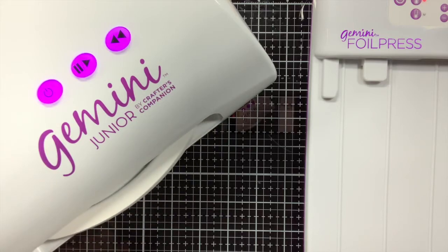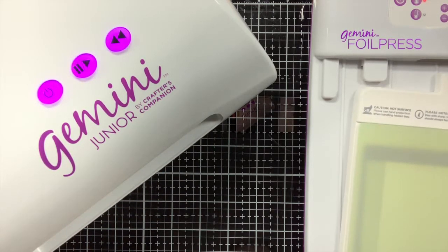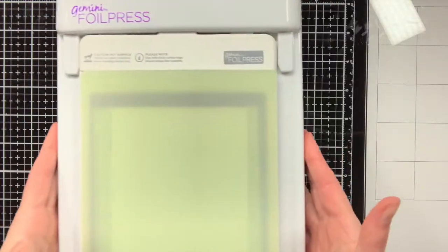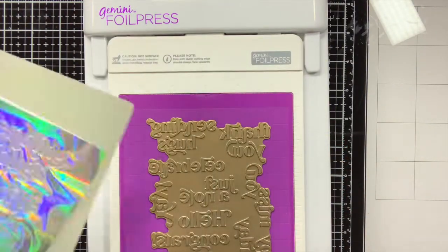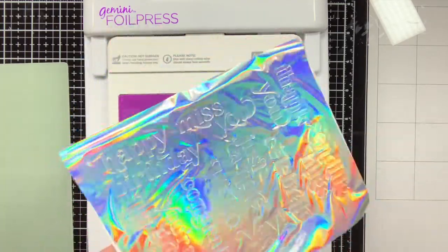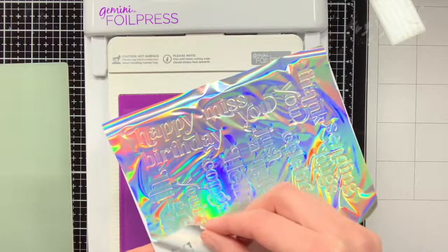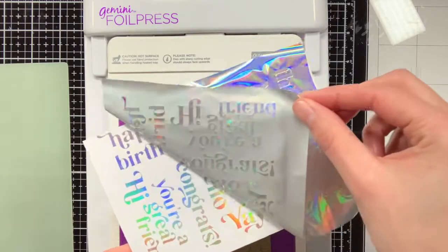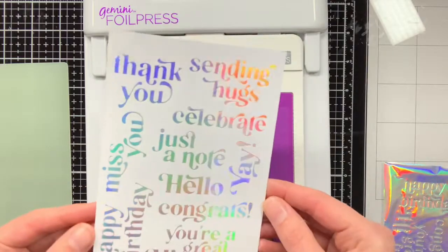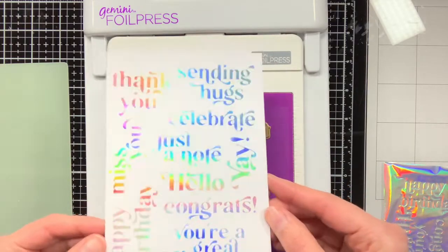Foiling is still quite new to me, so I did take some time to try out the different settings and see what works best. For instance, there was also a sample foil included in the packaging of the foil machine itself, and that foil is of a different brand — for that one I found that you do need to use the low setting, otherwise you will get overfoiling.